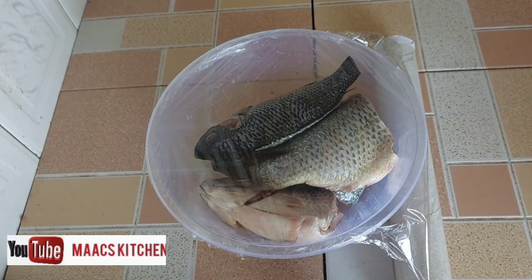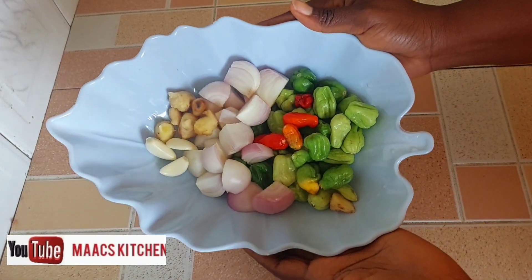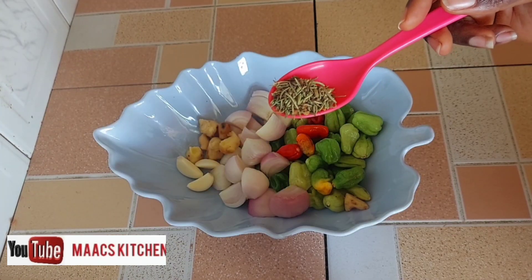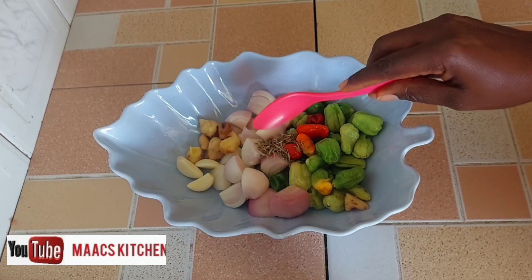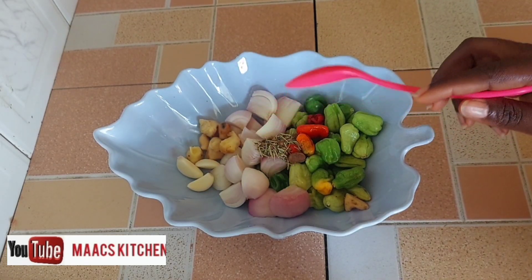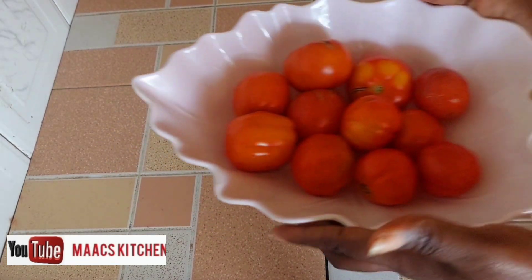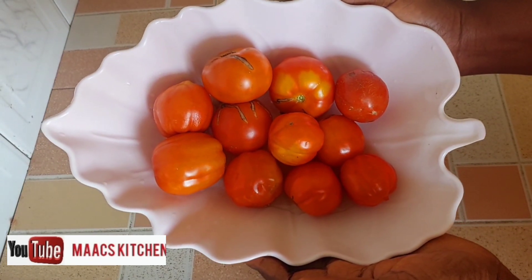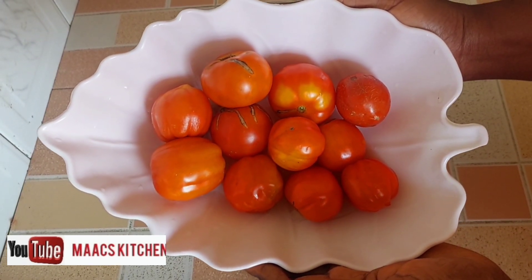We are going to make use of ginger, garlic, onion, and pepper. I'm going to blend them — I'm adding natural spices to it. I'm also going to make use of tomatoes and I'm not going to slice them; I'm going to blend them. You can decide to slice them, but typically we blend them.